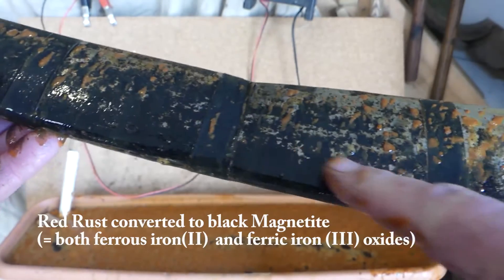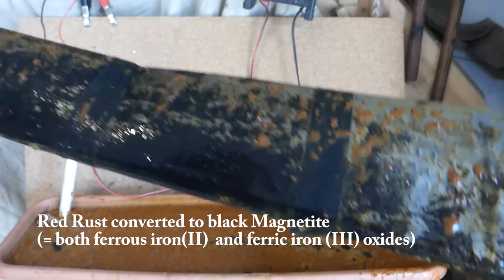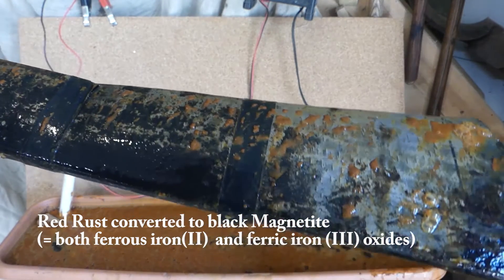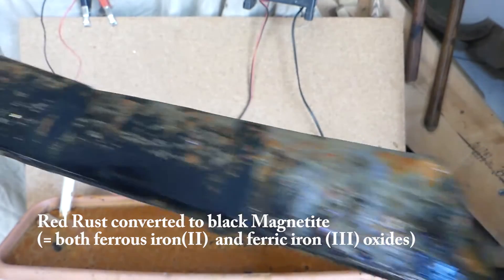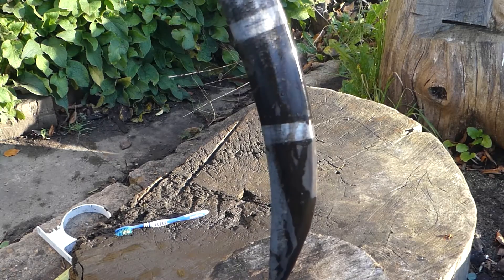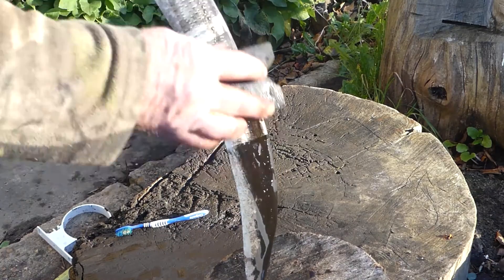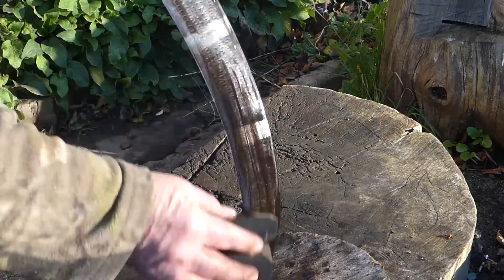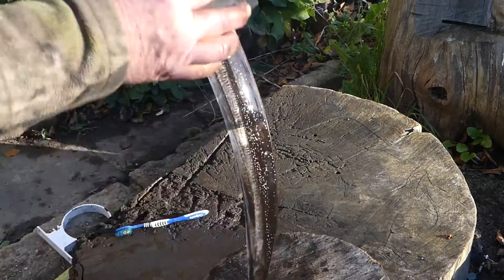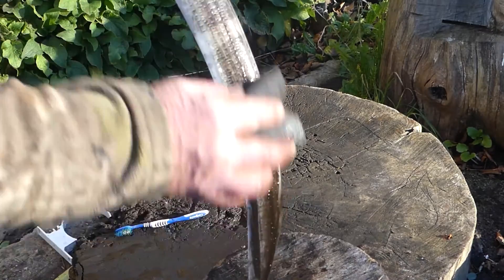We've now got the black deposit of ferric oxide in place of the orange rust. I'm going to clean that off and see how it comes up — at least I'm going to peel it off.